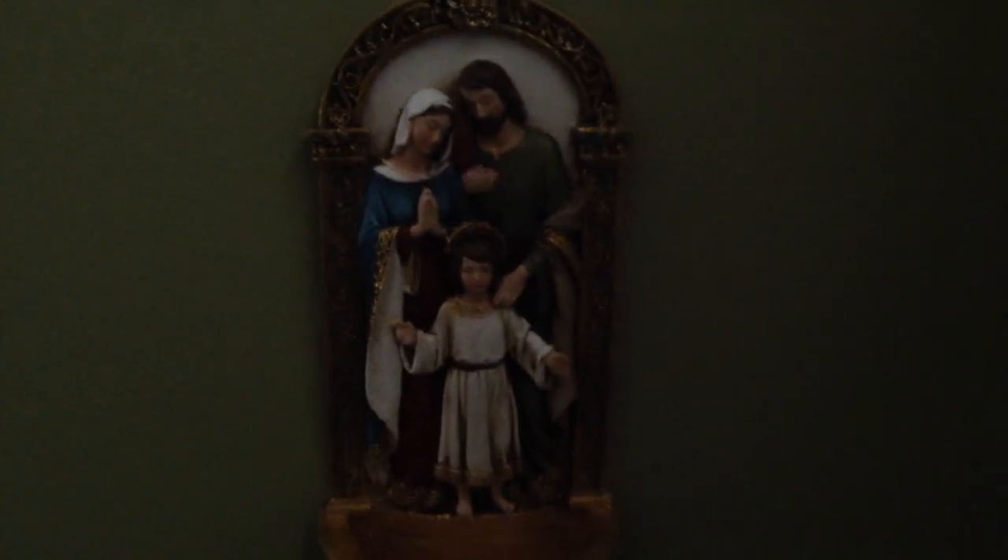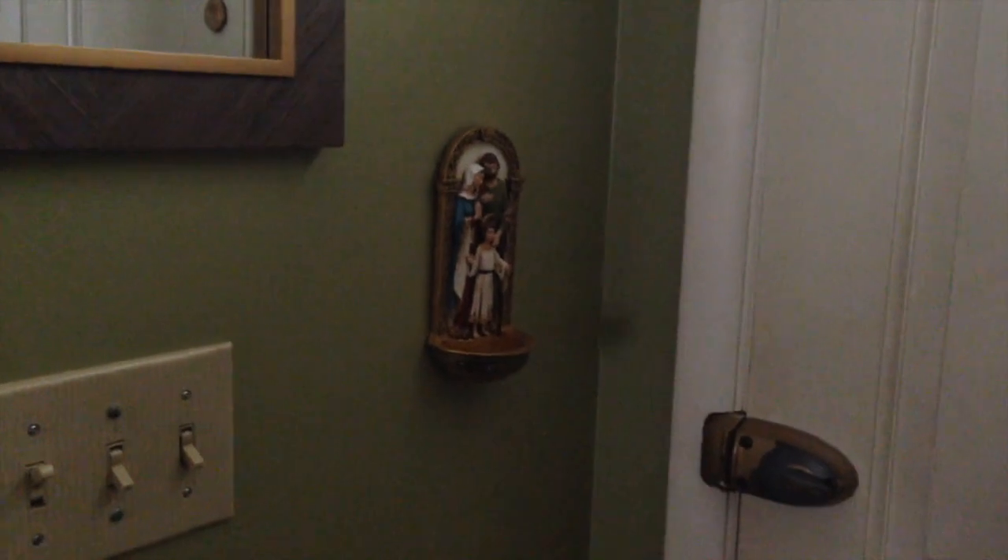So this is the holy water font and it's working out really nicely. It sits kind of perfectly actually at the entryway to the house. I've got the holy water font done.